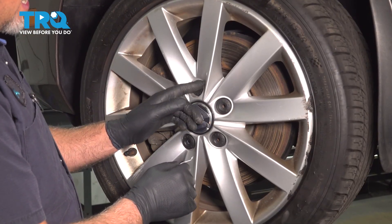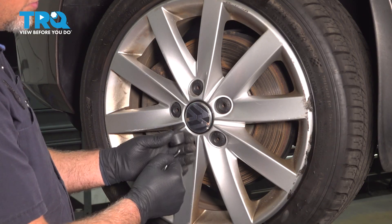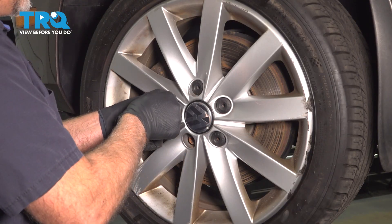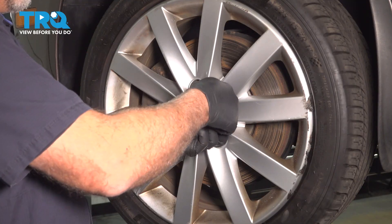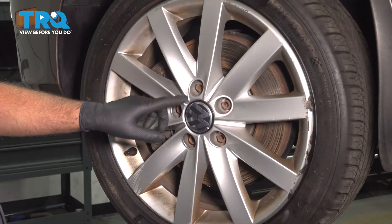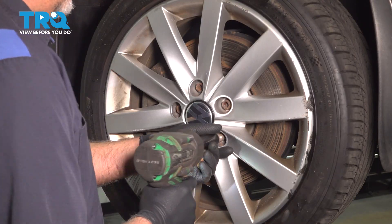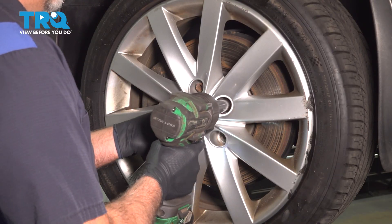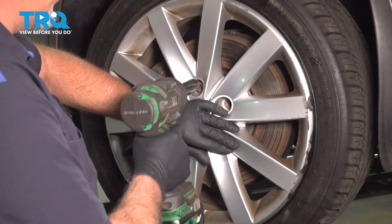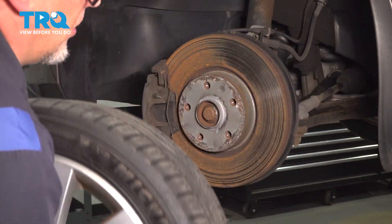Now we're gonna remove these caps. Use that pick — just get underneath the cap and pull those out, just like that. Now we're gonna remove the lug bolts using a 17-millimeter socket. Before I take the last one out, I'm just gonna hold the wheel on so it doesn't fall. Grab the wheel and pull it off.